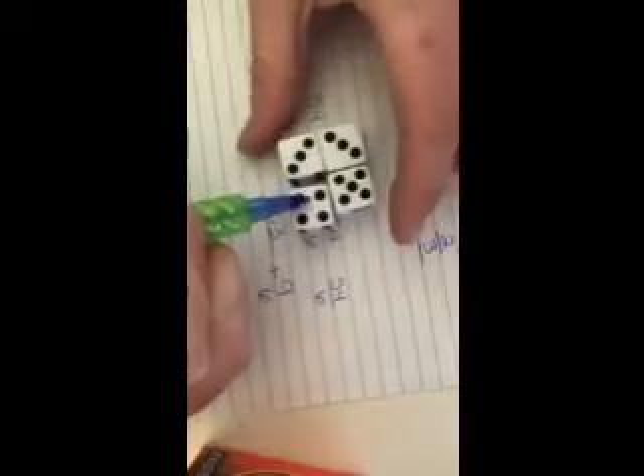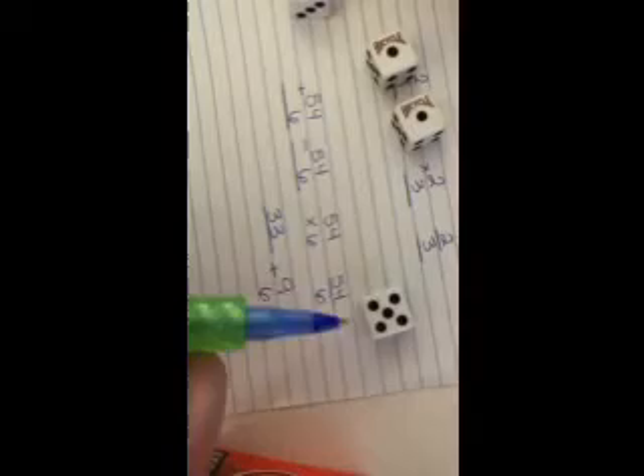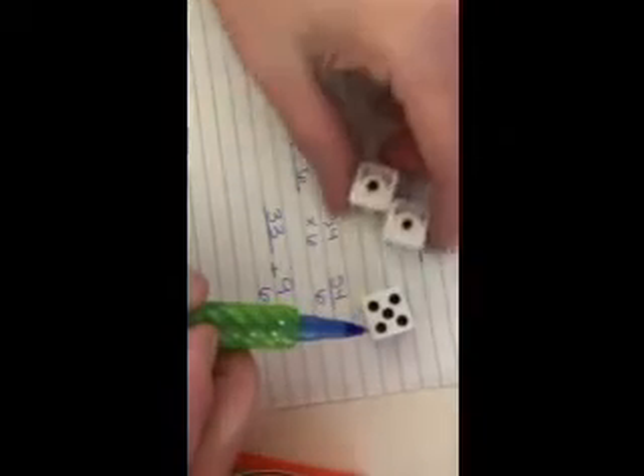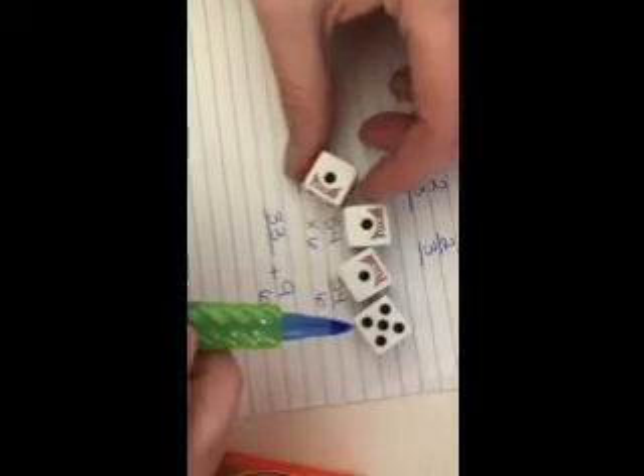Your combinations can be endless. And just like that, you can add three dice together or four to come up with a bigger number.